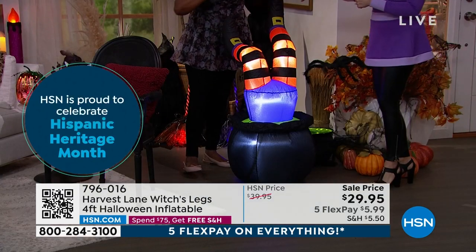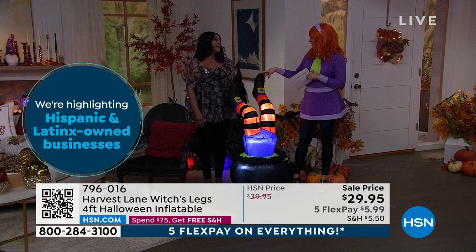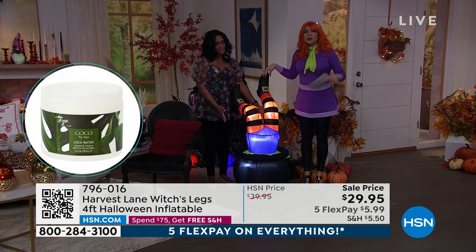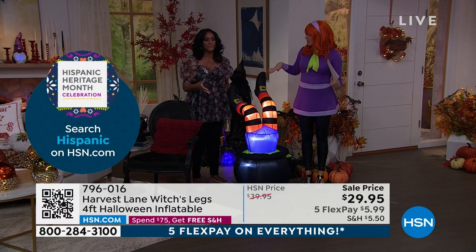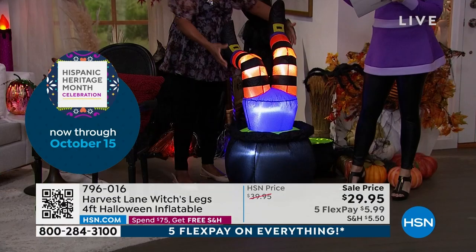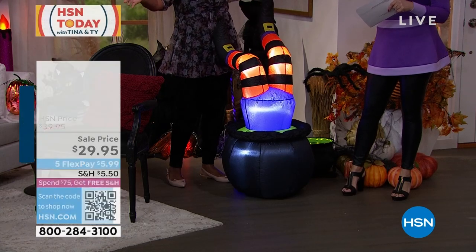Standing next to Alexandra and myself, this is about 48 inches in height — stretched out — and about 27 inches across. Perfect and petite. This could even be a tabletop piece if you're doing an extravagant party and need a signature centerpiece. Because it's so lightweight, I could even put this on my glass-top dining room table for something fun and festive.